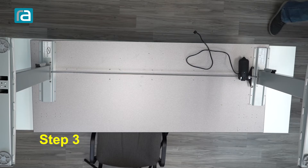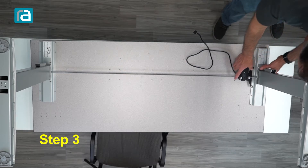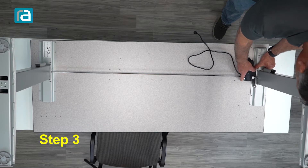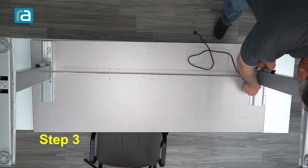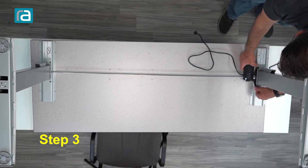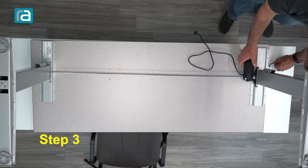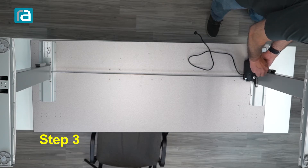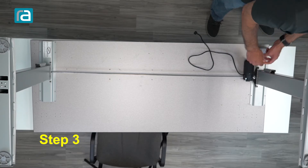Then we can go to step three, which is actually attaching the motor. We'll slide it up onto the column. When assembling our height-adjustable table, normally we tell you not to tighten everything up until you get a little closer to the finish, but with the motor we can do this right away.